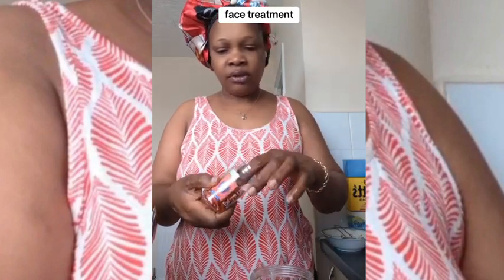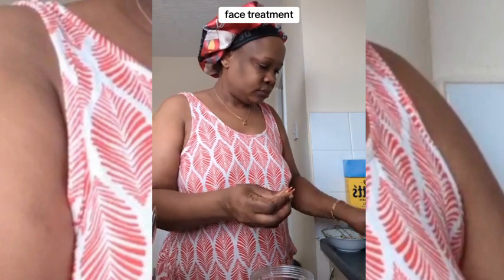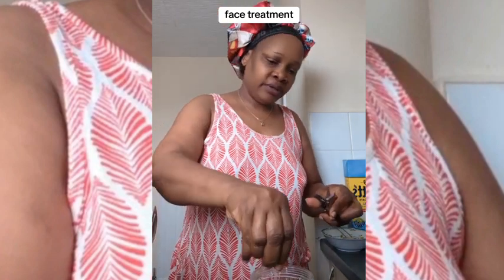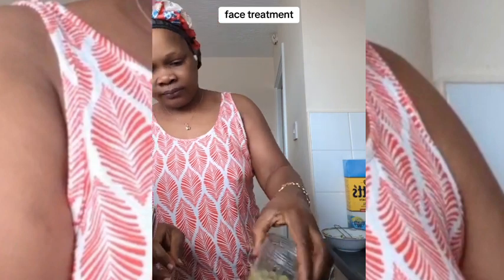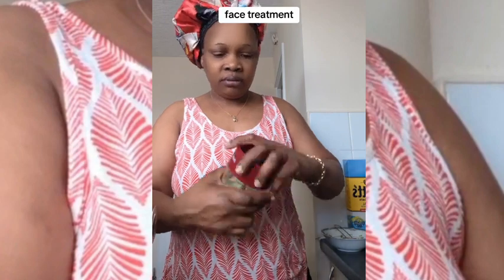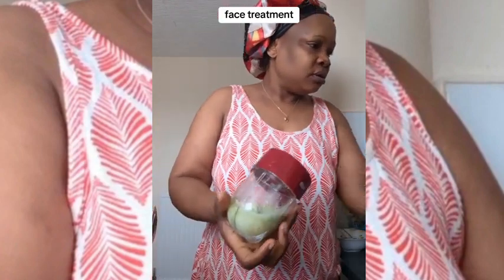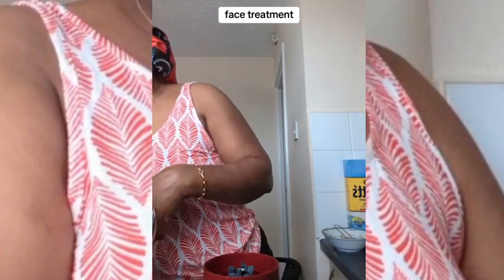Then I use a vitamin E capsule. You have to cut it and take out the oil inside — not the capsule body, just the liquid. Now it's ready for blending. That's all — just to keep yourself going so you look good for your family and everyone. I'm going to blend it now.